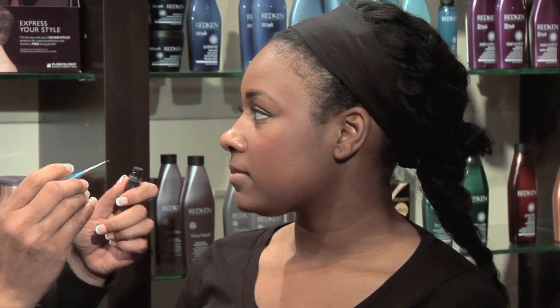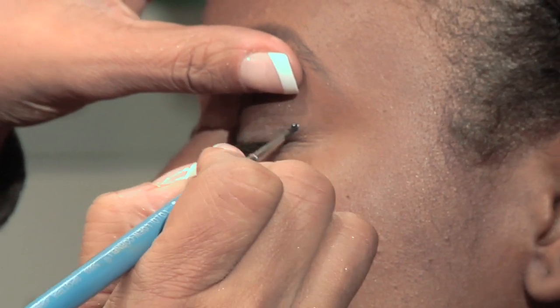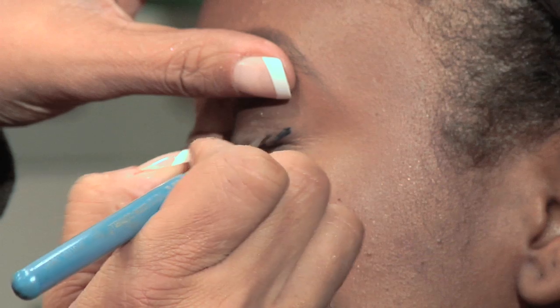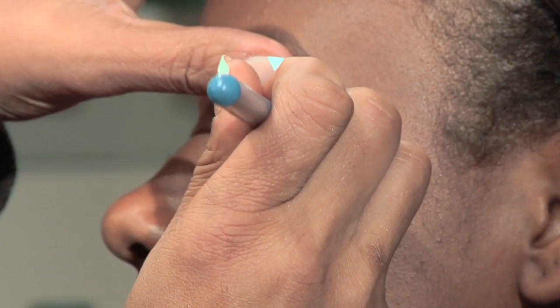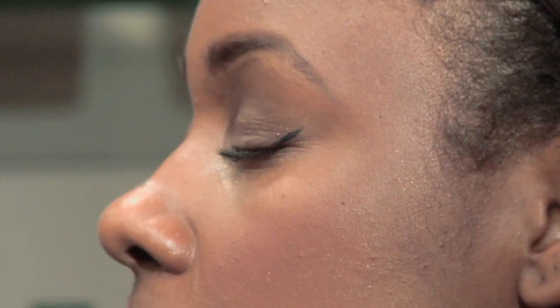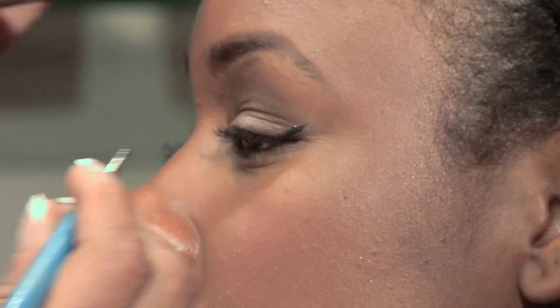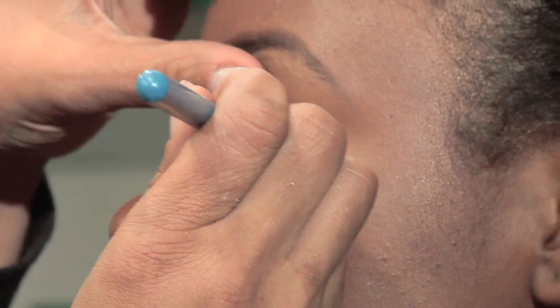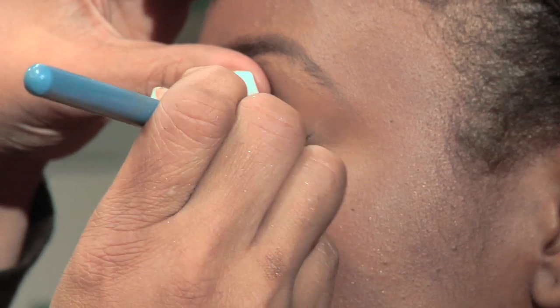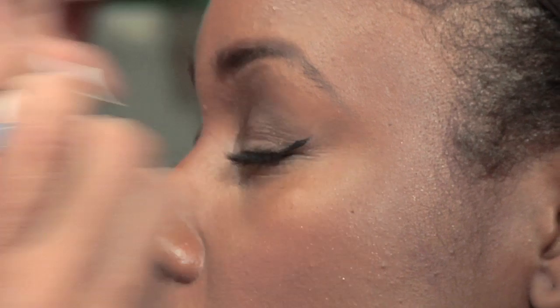Our first step is going to make the connecting line before we actually line the upper lash line. Close for me. So once you've got this part done, that's half the battle — got the outside wing done. Go back in and then close for me. Use small connecting strokes along the lash line for your first time around.